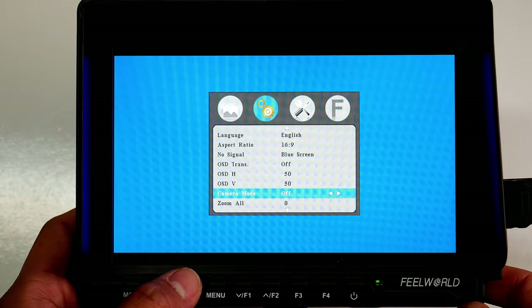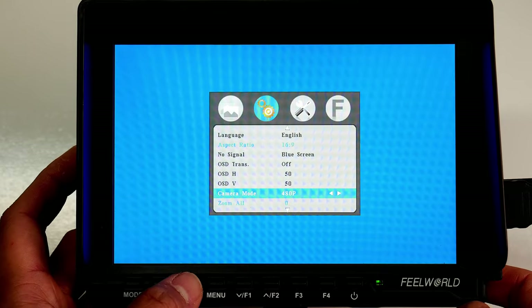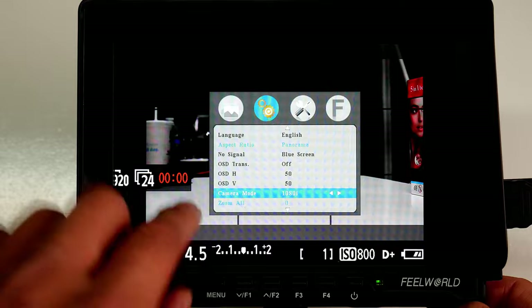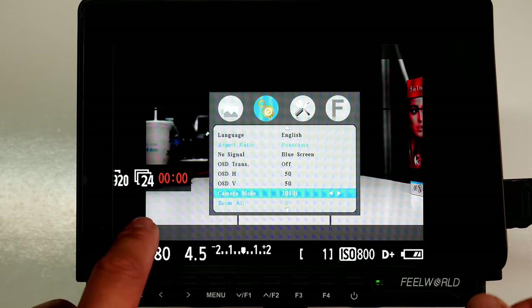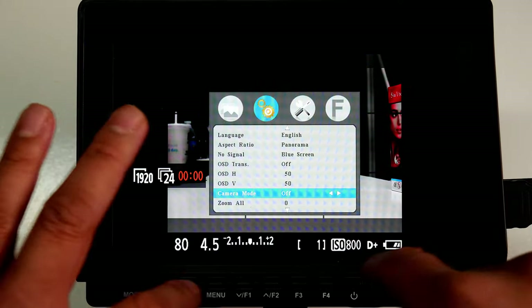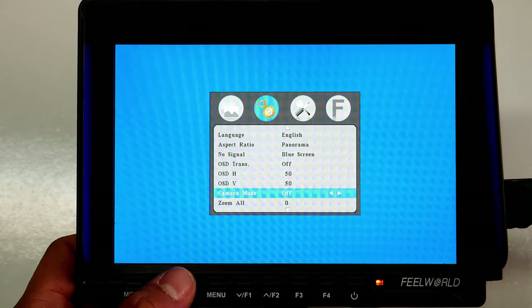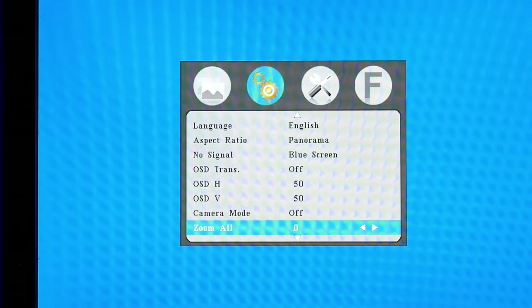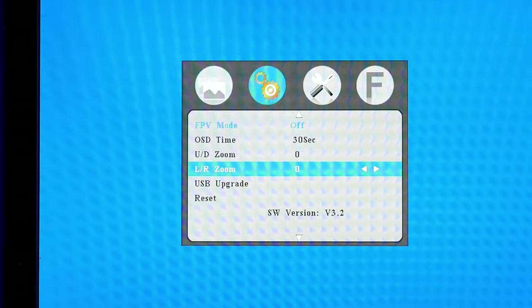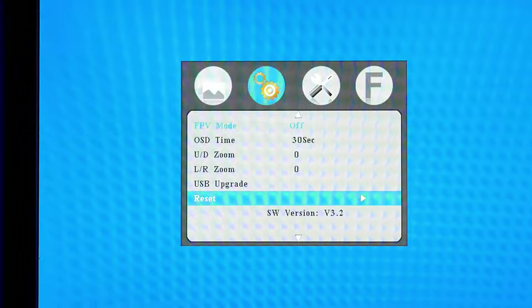When you turn on Camera Mode it toggles different options. You have 480p and can change it to 1080i. Note that it doesn't cover the whole monitor interface. I keep mine defaulted to off. Continuing down, you have Zoom All, OSD Time defaulted to 30 seconds, UD Zoom, Left and Right Zoom, USB Upgrade, and a Reset button. That covers the Settings section.